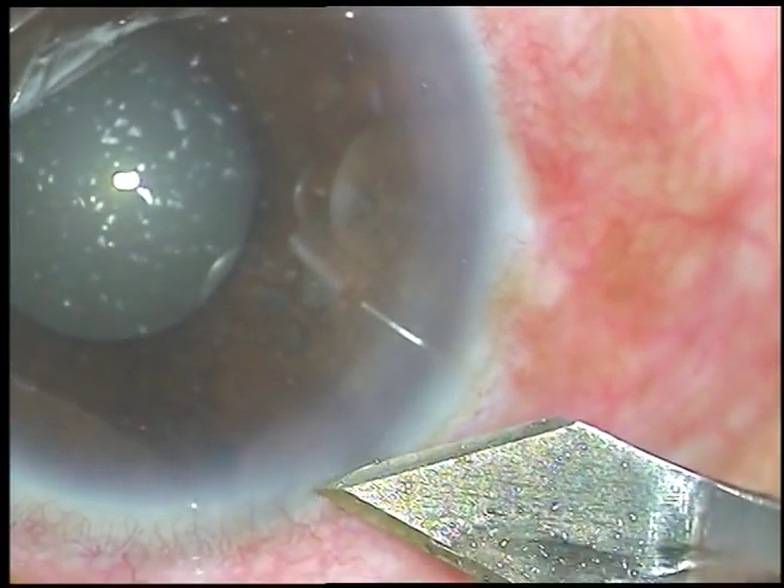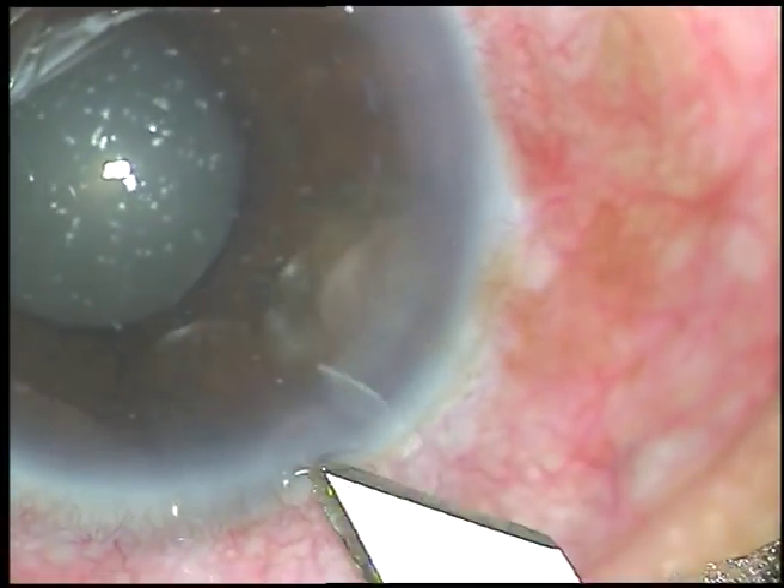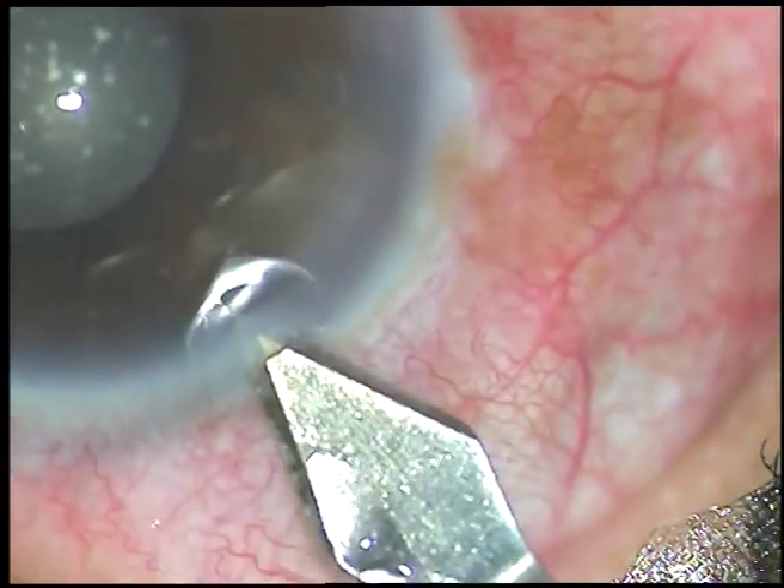Dear colleagues, this patient has come with an acute attack of angle closure glaucoma. I have taken up this case for surgery.